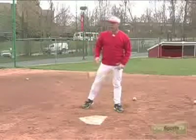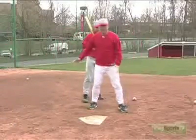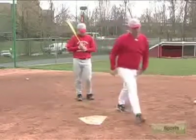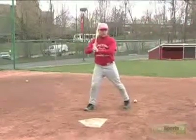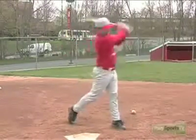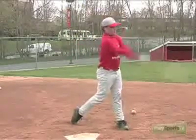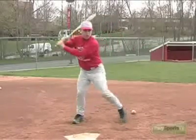Now we'll bring Pat out, and you can just watch his lower half as he explodes to the baseball and gets on his foot. You may see on a lot of guys, once they get here, after they get here, the foot will come back down — but that's after the fact. Good job, Pat. Watch how he gets on his back toe, firm front side.